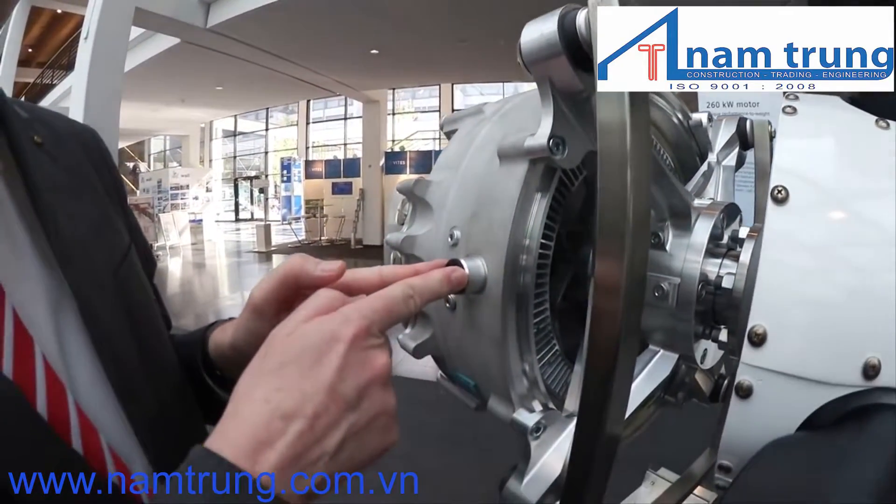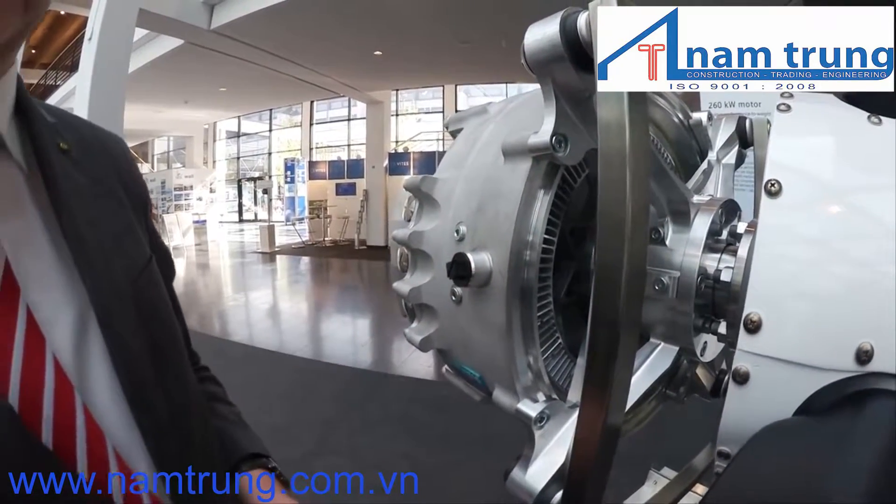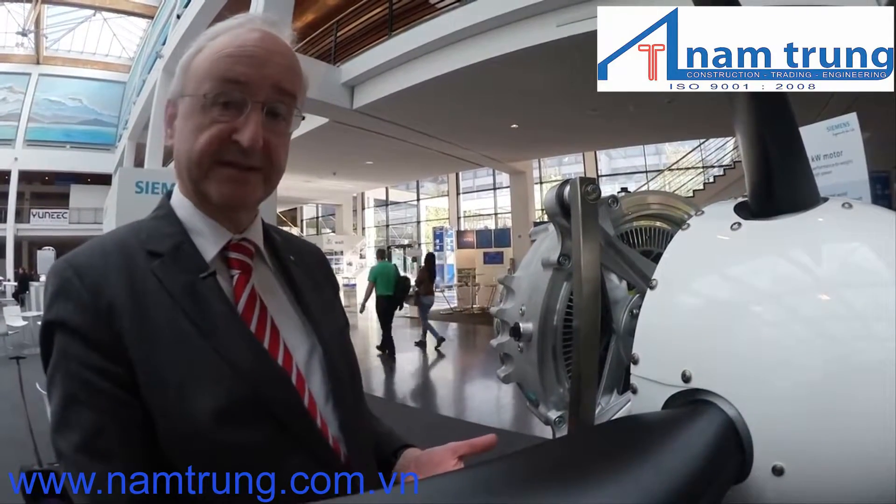The cooling inlets for the oil are here, and the inlet temperature for the oil is 90 degrees Celsius, so that you can operate this with a relatively small heat exchanger.